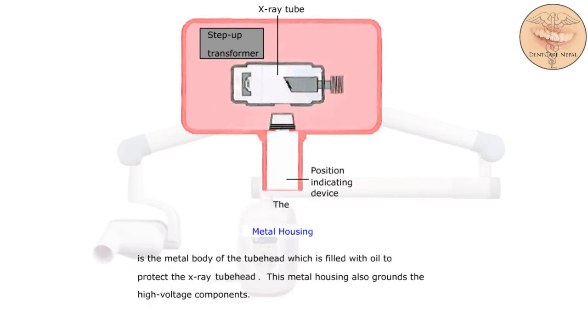The metal housing is the metal body of the tube head, which is filled with oil to protect the x-ray tube head. This metal housing also grounds the high-voltage components. Here is the metal housing.